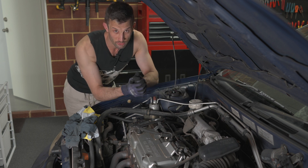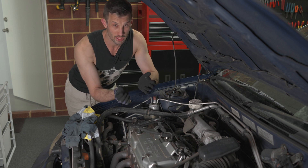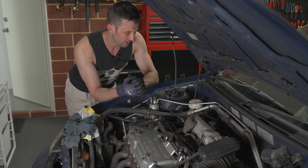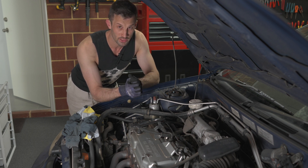The last thing to do is top the reservoir up to the same level it was at when you started. I'm going to leave it between minimum and max because when I change the brake pads I'll have to compress the brake piston a bit and that will push a little more fluid in here, so I'm happy with it sitting between minimum and max.